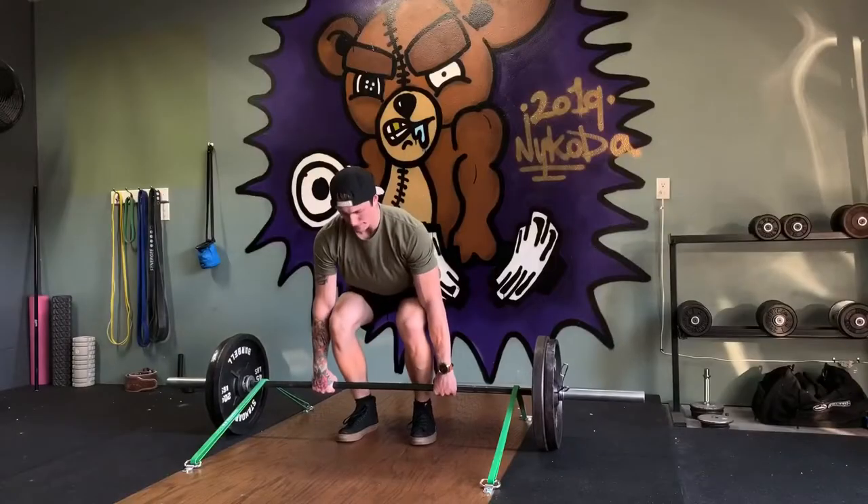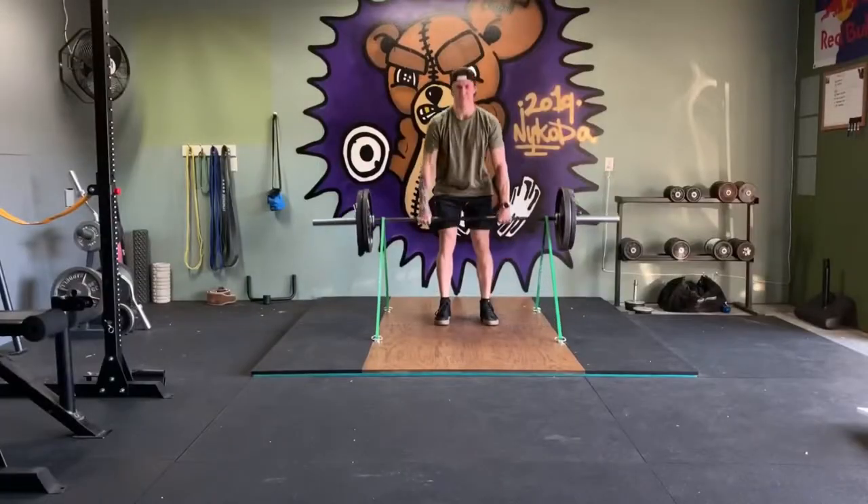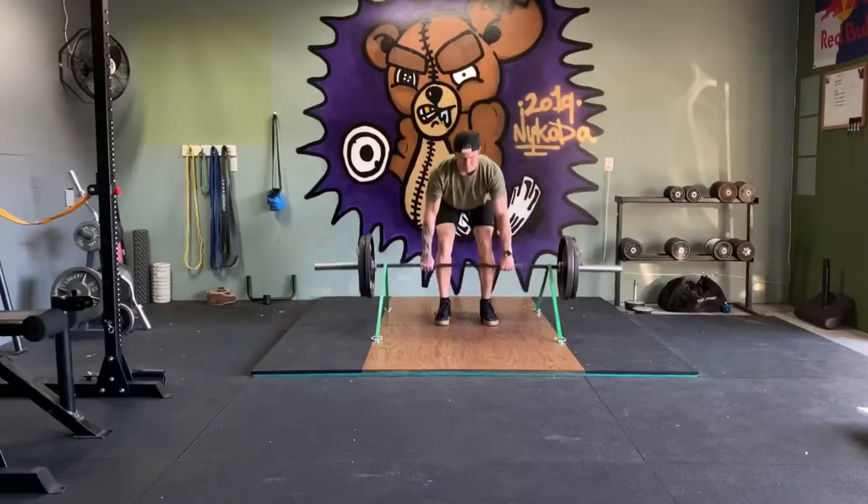What's up guys? Today I'm going to take you through how I built my deadlift platform for my garage gym. I based it off of Alan Peral's video, so I'll post that link below. Basically, I did everything exactly the same, except I added some stain and polyurethane finish, so that way you can wipe the sweat right off. Super easy clean, platform works great. Let's check it out. My name's Nikoda, welcome to Beyond Capability.